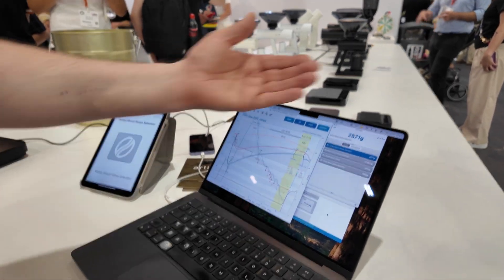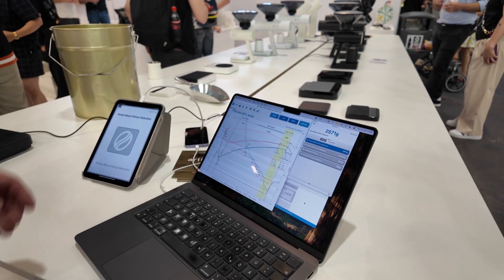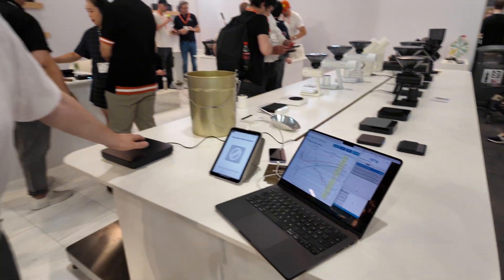The schedule is automatically synchronized to the Artisan client, and what we have here is a new roasting scale for Makaya.